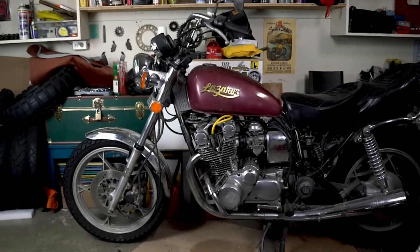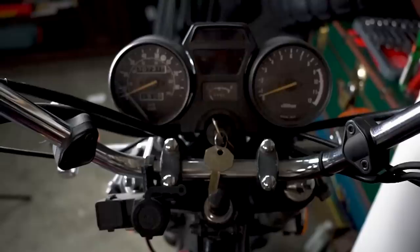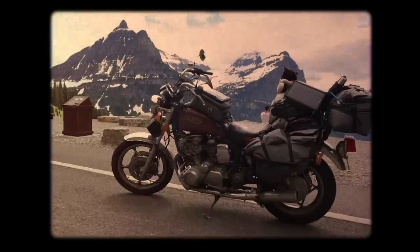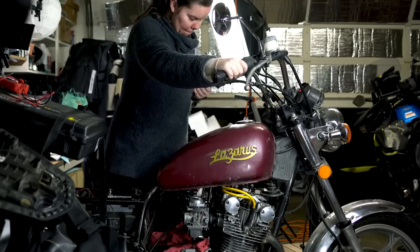This is my 1980 Suzuki GS850 GL. Her name is Lazarus, and she hasn't run in over three years. This was my first bike. I bought her back in 2013, and she has taken me all over the country. But now the question is, can I get her to run again?